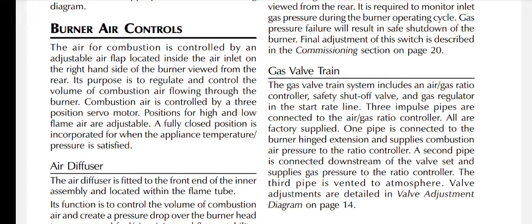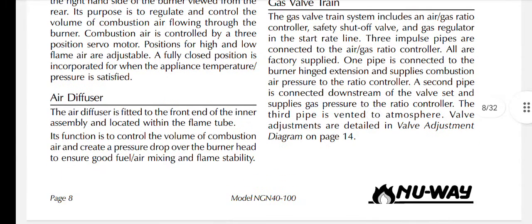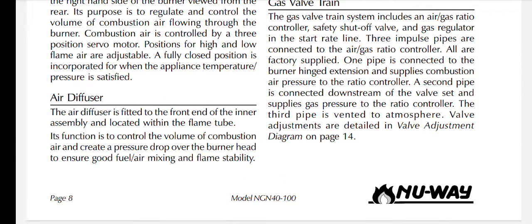The air for combustion is controlled by an adjustable air flap located inside the air inlet on the right-hand side of the burner, viewed from the rear. Its purpose is to regulate and control the volume of combustion air flowing through the burner. Combustion air is controlled by a free-position servo motor; positions for high and low flame air are adjustable, and a fully closed position is incorporated for when the appliance temperature or pressure is satisfied.